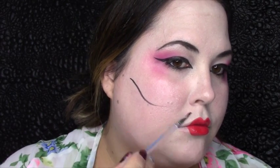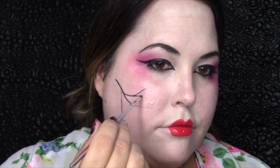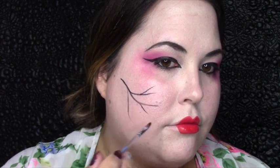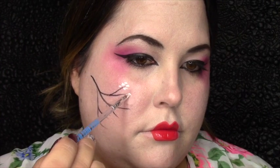At this point your look can pretty much be done if you just need a quick makeup for a Halloween party, but if you want to get a little bit more creative, stay tuned and check this out. I'm using a black face paint — the same one I used in my Dia Los Muertos video. It's a palette by Mehron and you're basically creating the shape of a cherry tree branch. Once you have that done, you're going to take the same palette with a little bit of white and create a few little dots all the way around the branches to simulate the cherry blossoms.